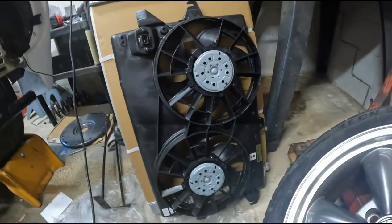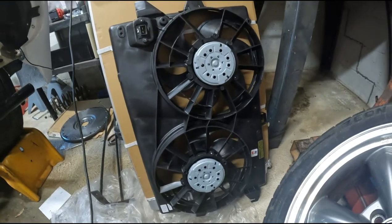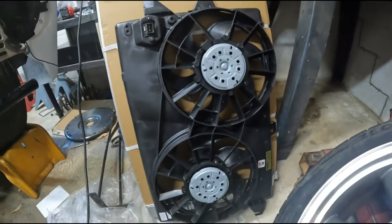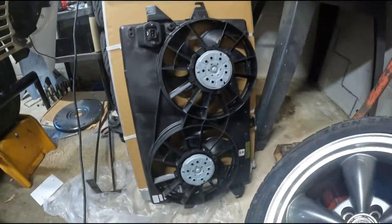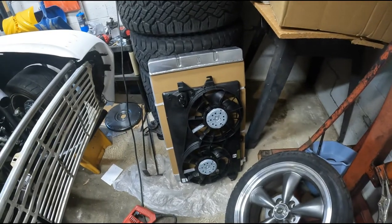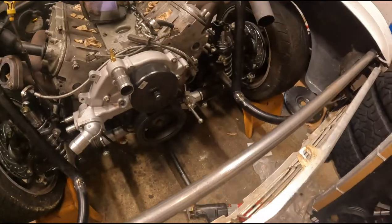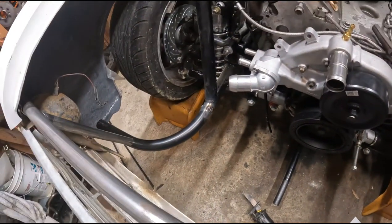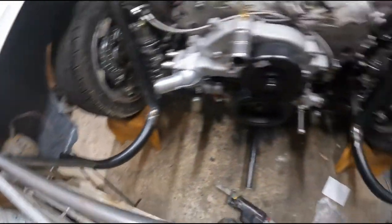The FedEx man just showed up with my fans. These are the early to late '90s Ford Contour fans, got a set off Rock Auto for $105. They supposedly move 3,500 CFM on high and they are two speed. I went ahead and bought a DCC controller that's in the mail — it'll come on low at 185 degrees and switch to high at 195. Glad they're here because now I can make sure I've got enough space before I run my hot side. We're going to get these bars welded up a little better because the intercooler, radiator, and fans weigh quite a bit.